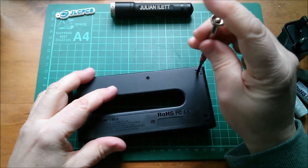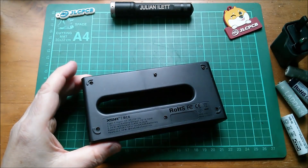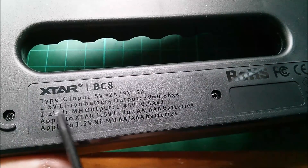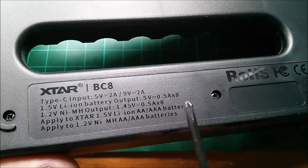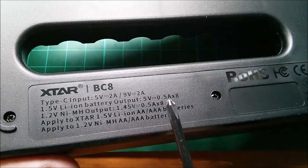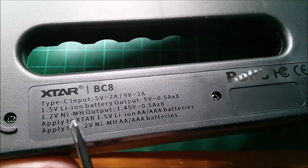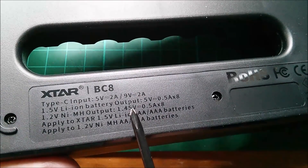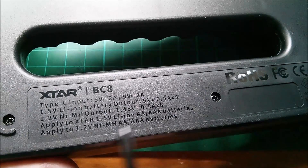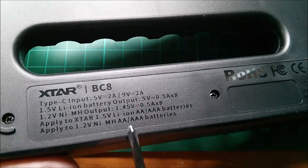Let's remove the six screws from the bottom of the unit. The label probably says much the same as the manual. Interestingly it says 1.5-volt lithium-ion battery output: 5 volts, 0.5A times 8 bays, which would be 4 amps at 5 volts — so it would have to throttle the current back. For 1.2-volt nickel metal hydride, the output stops charging at 1.45 volts. I don't know whether it does a delta-V detection or simply charges to 1.45 volts, which is probably okay for most NiMH cells.